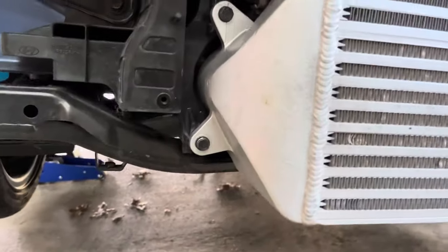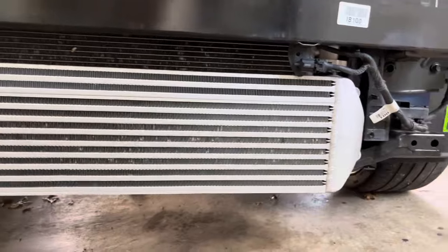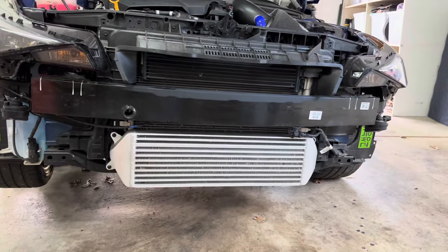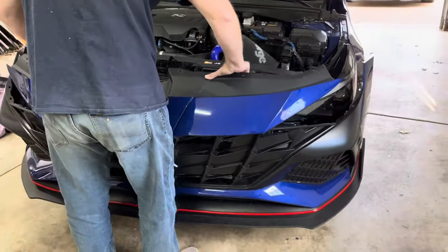At this point, the intercooler is finished, unless you want to paint the 6th Element logo on the intercooler. I did this on my wife's Veloster N, but chose not to do it for my car, at least at this time — I may do so in the near future. With the intercooler installed, you can reinstall the factory bumper and splash shield.